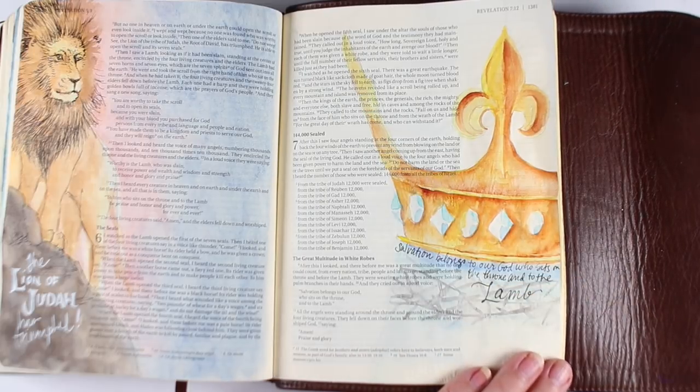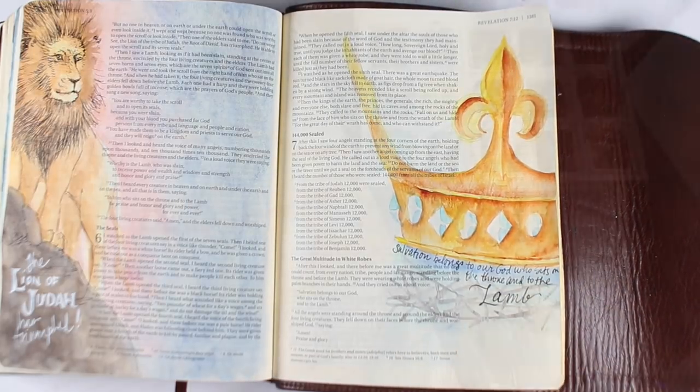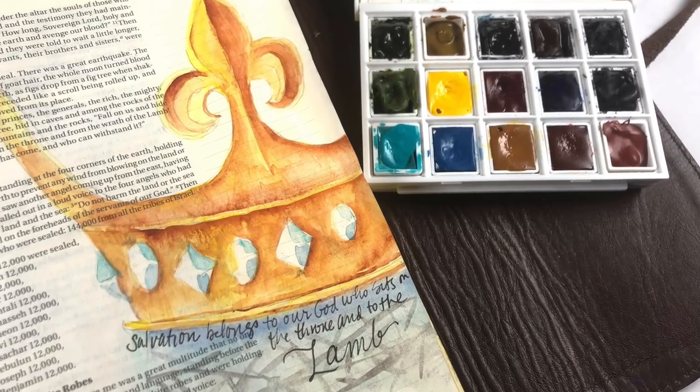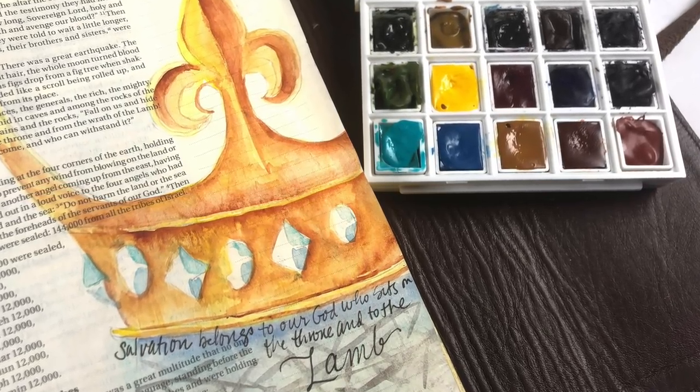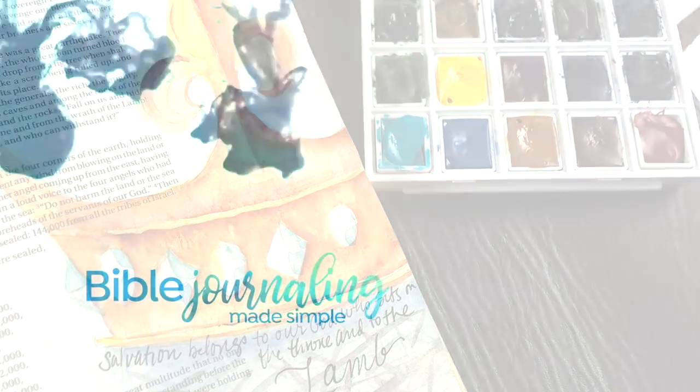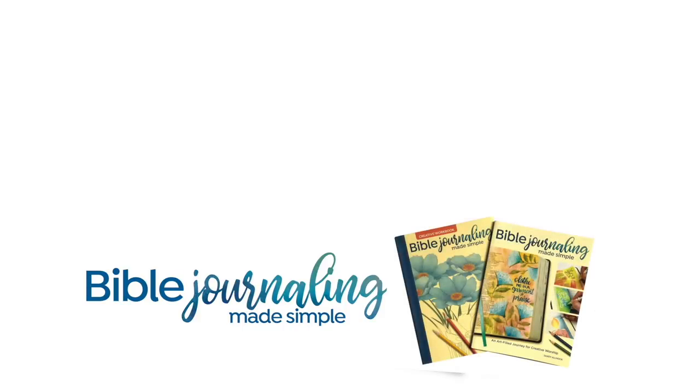I've written the verse down below the crown in a very small bit of text, and that is the end of my project for today. I hope you've enjoyed this and learned something about using watercolor. There are links on the screen to some prior watercolor videos — one on this channel about mixing watercolor, and another about these watercolor sets if you're looking to get some Daniel Smith watercolor and want more information. God bless you, I'll see you guys next week.